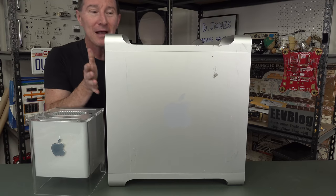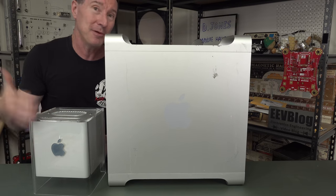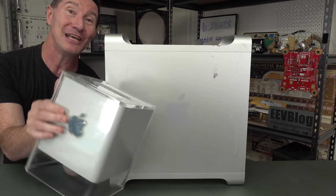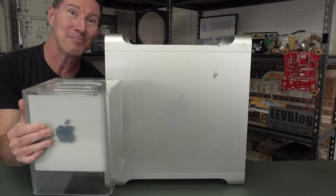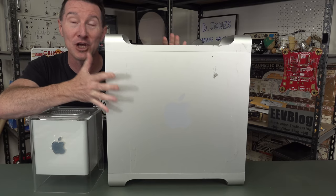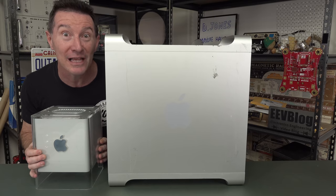The G4 was about 16 inches by 16 inches by 8 inches deep. And for you yanks, I'm using inches. This is famously an 8-inch cube - 8 by 8 by 8. Awesome! And it was essentially all of the G4 PowerMac stuffed into an 8-inch cube. Unbelievable!